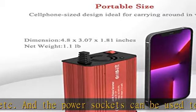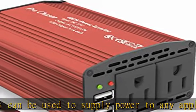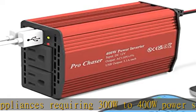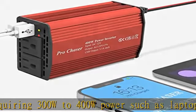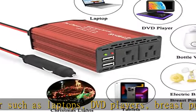Built-in safety protection: the built-in fuse provides full protection against short circuit, overload, low voltage, over voltage, and over temperature. The cooling fan turns on automatically when internal temperature reaches 113°F (45°C), maintaining the working temperature in a cool and safe range.